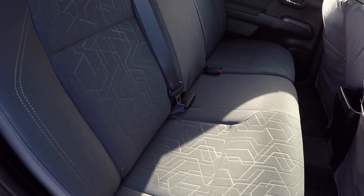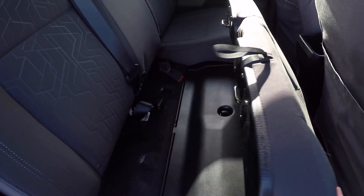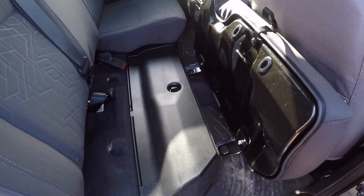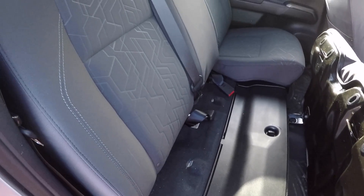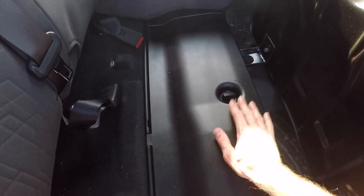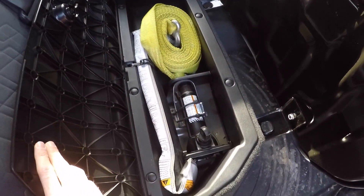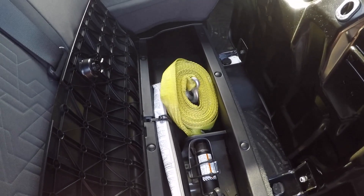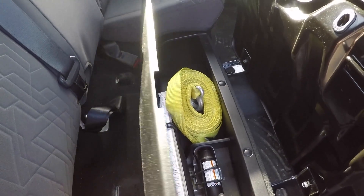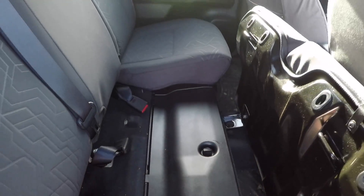To find the place where you put your headrest, you do have to lift this seat portion up. As you can see, what you're looking at is just kind of a more open seat area. What some people would think is to go to their under-seat storage — as you can see, you do have your jack and my recovery strap right there — but that is not where you're actually going to be putting these headrests.